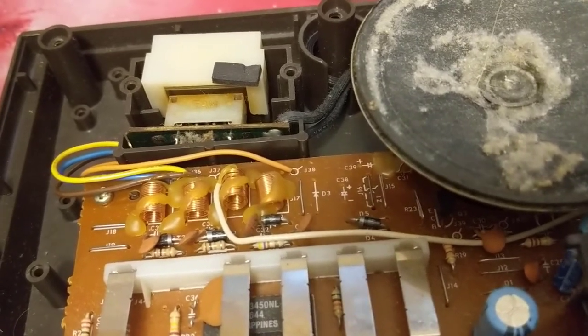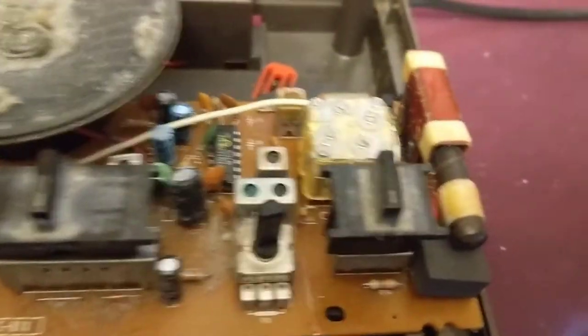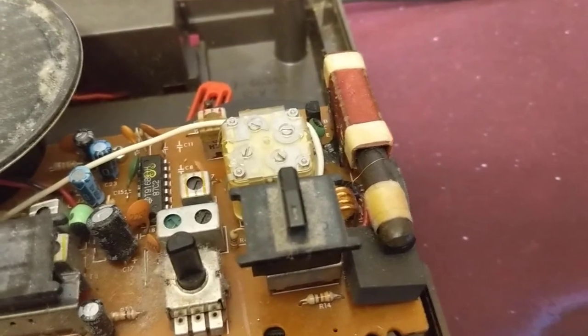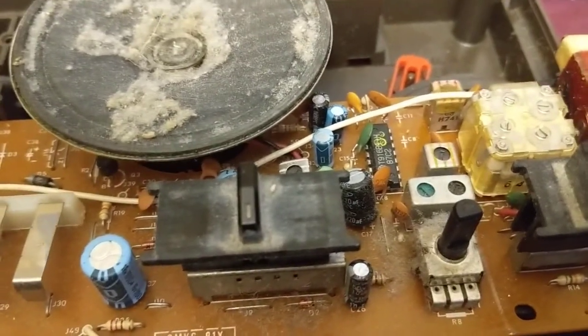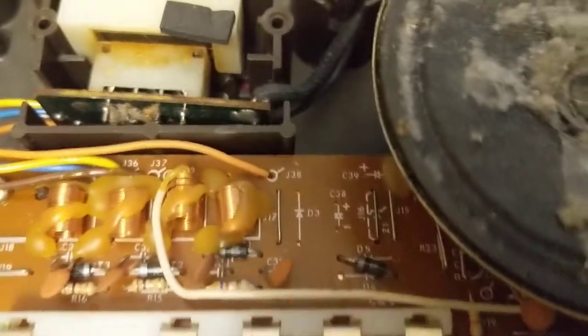The main symptom I'm having is that when I turn the radio on it'll just give me static on a particular channel, and then it kind of cuts in and out. I don't know what the real problem is with that yet — I'm going to have to dig around in here a little bit and figure it out.